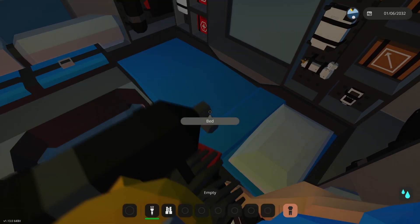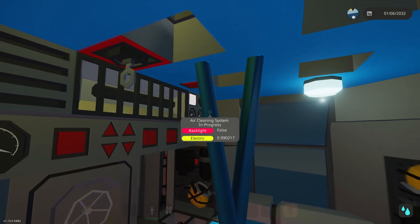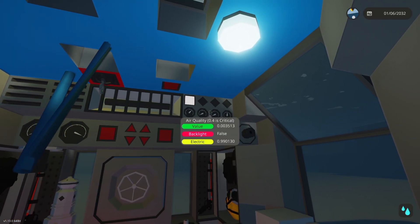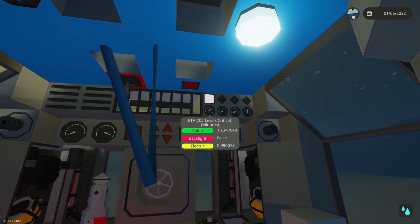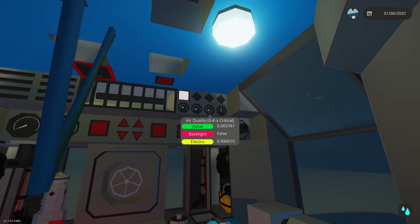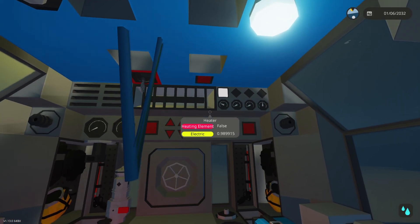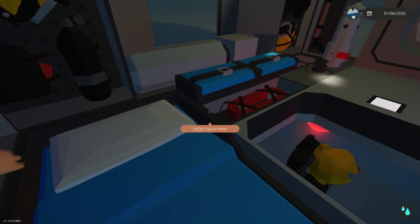One thing you'll want to do — especially if you take off your diving gear — is enable the air system. Once enabled, it will automatically use these levels to make sure you can breathe in here. It takes a little while to calibrate; it doesn't happen instantaneously, but in essence the system is running and you have a set amount of time before critical levels. When this light turns green, it's functioning.